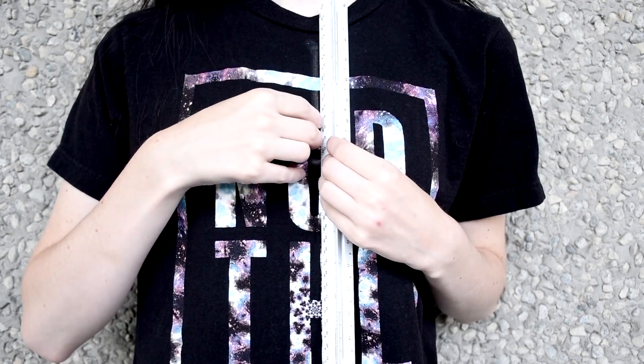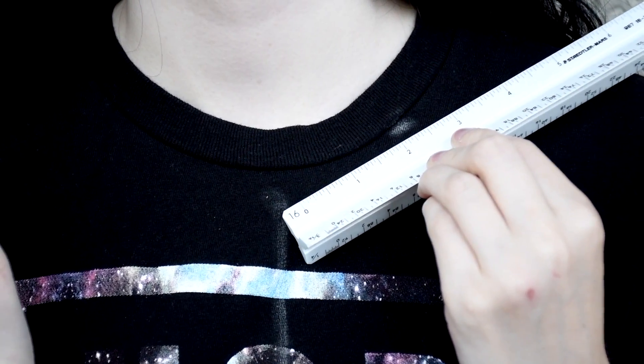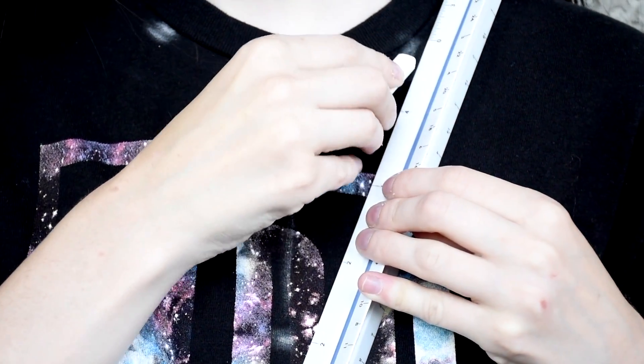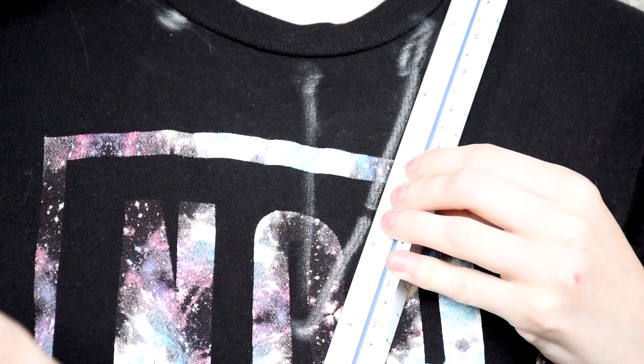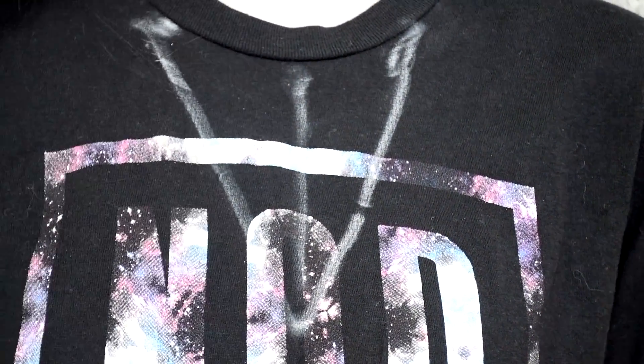Next, with the ruler, draw the line all the way up the middle of the shirt to the neckline. From the middle point of the neckline, on both sides about two to three inches away, make two dots. From those two dots, connect a line from that point to the first dot that you drew.